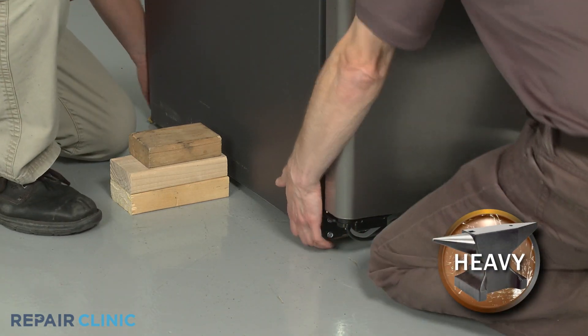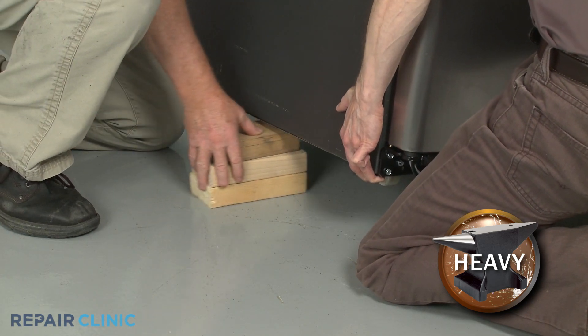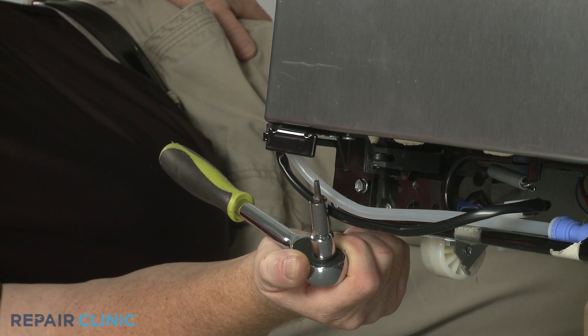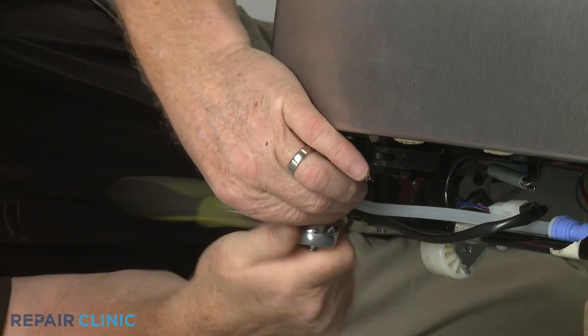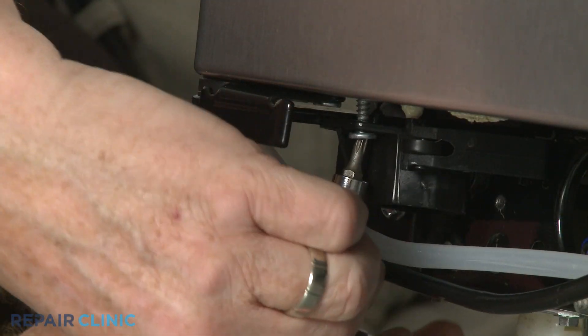Have an assistant help to lift up the appropriate side of the refrigerator and support it. Use the ratchet and T20 Torx bit to unthread the two screws securing the hinge cam. With the screws unthreaded, set the hinge cam aside.